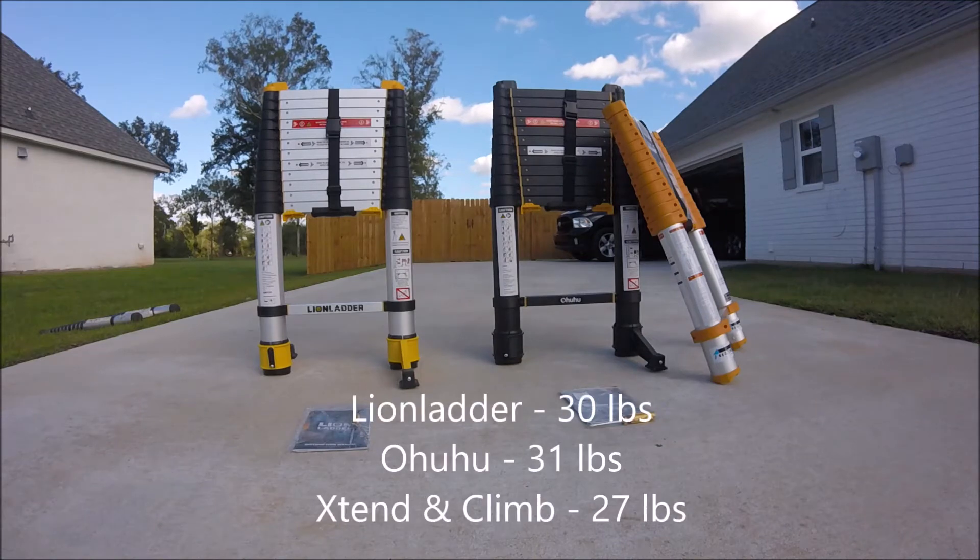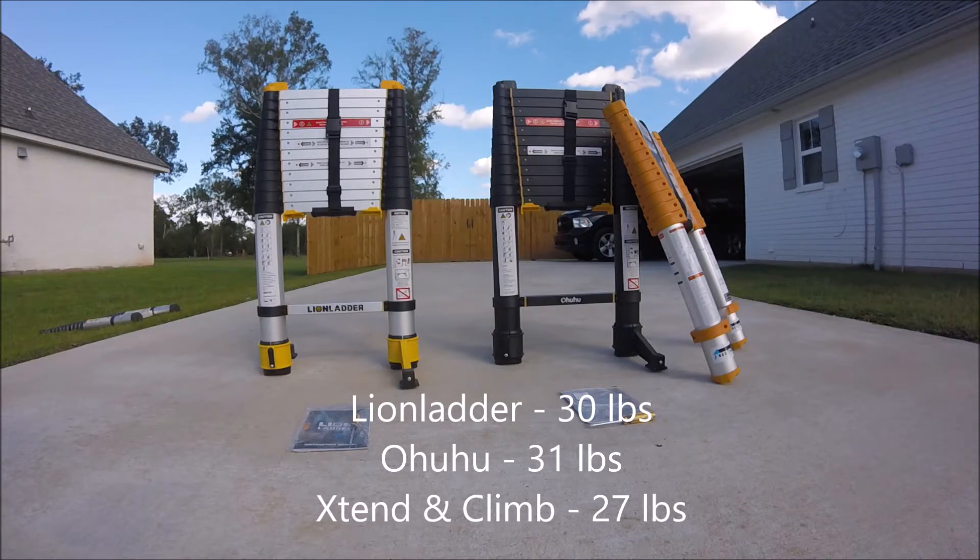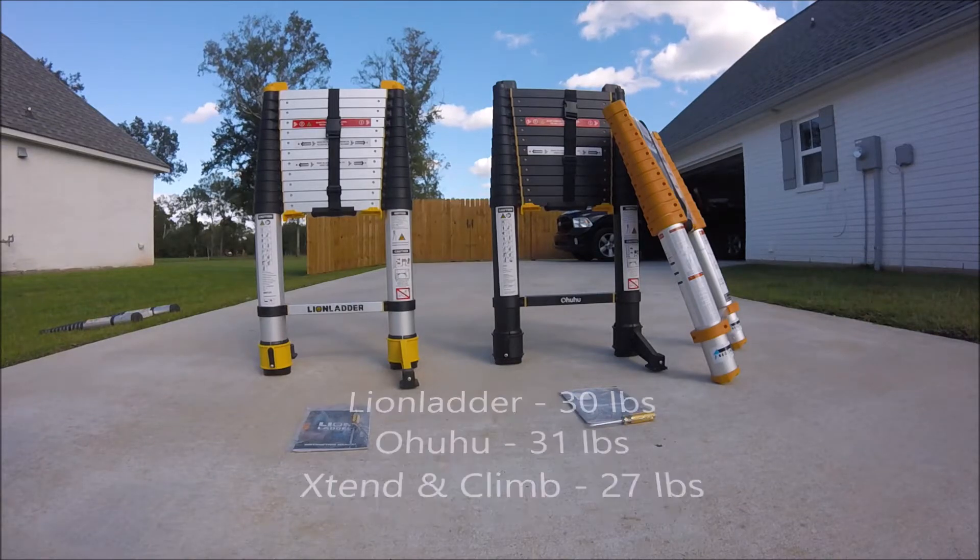The Extend and Climb is 27 pounds, the Lion Ladder is 30 pounds, and the Ohuhu is 31 pounds. Depending on what you want to do with these ladders, you want to consider the weight, but they're all around the same weight, so I guess it's not that big of a deal.